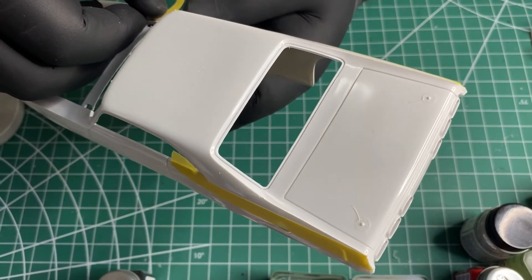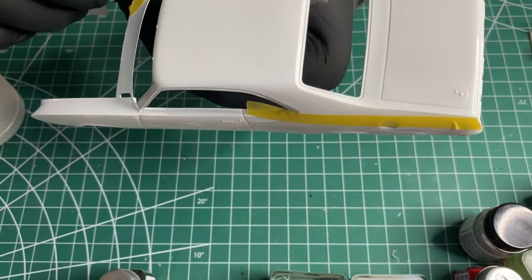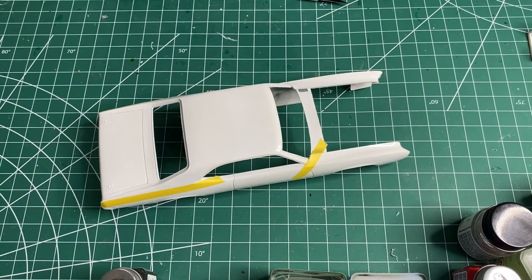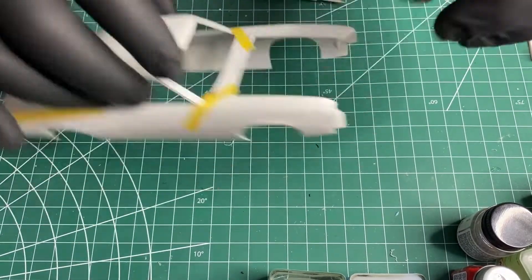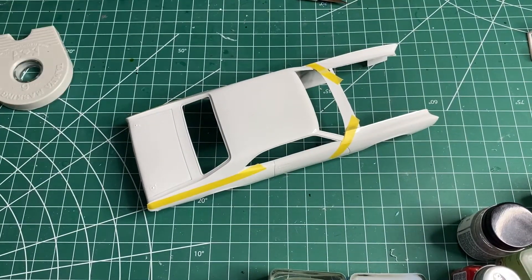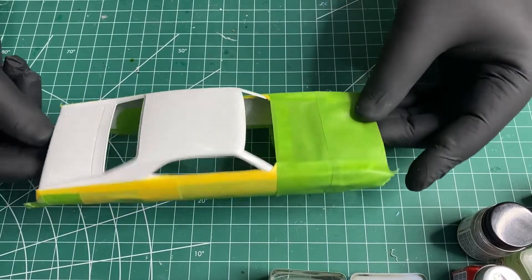Now we're going to tape around the A-pillar, go for the other side there — it's a little too long but it's okay. Sorry, I got interrupted there. So I've got it all taped off and ready to go.